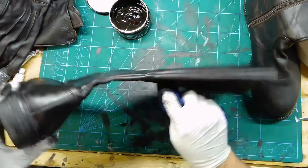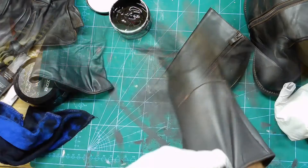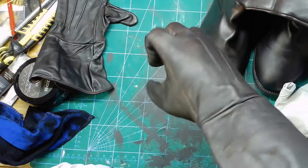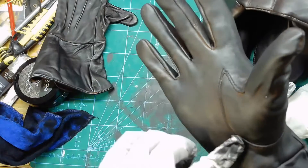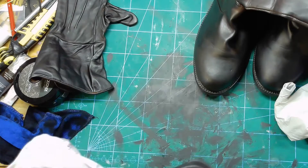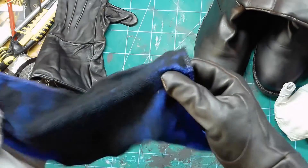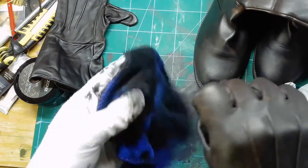I waited about four hours in between coats and it was dry to the touch. The gloves were a tiny bit tacky but the boots weren't. Then I set it aside for a couple days and forgot about this project while I got busy on some other things I needed to do.